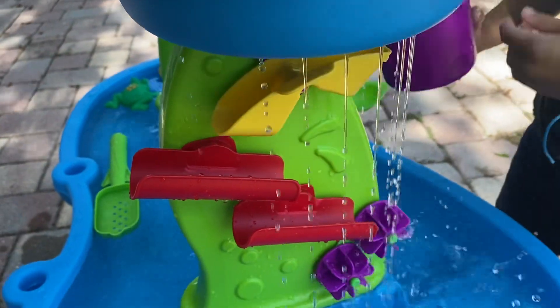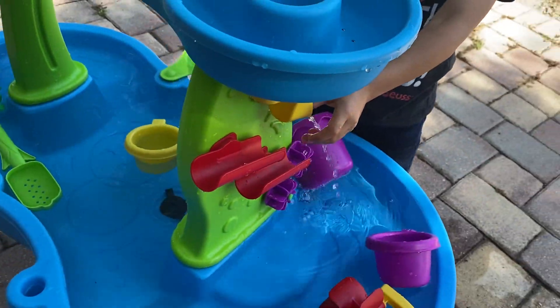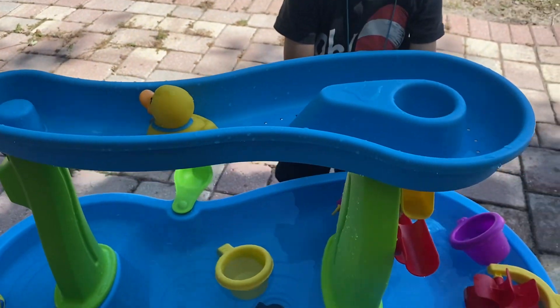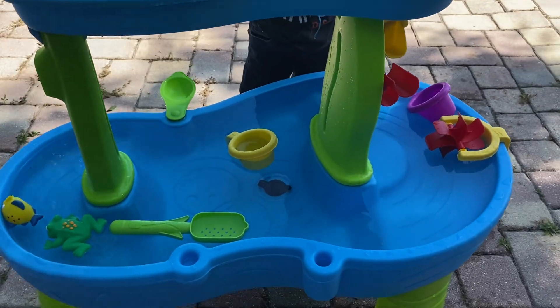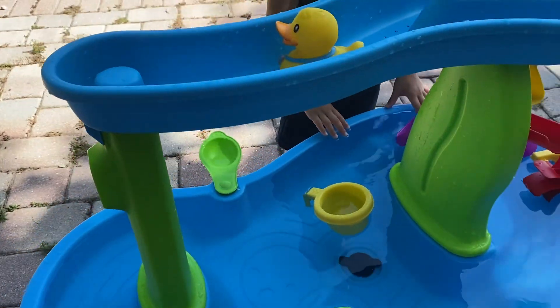That comes down with the yellow and drips into the red and then it can spin the purple a little bit. I definitely recommend this as an outdoor toy if you're looking for a water table, and Step 2 toys are always amazing quality.